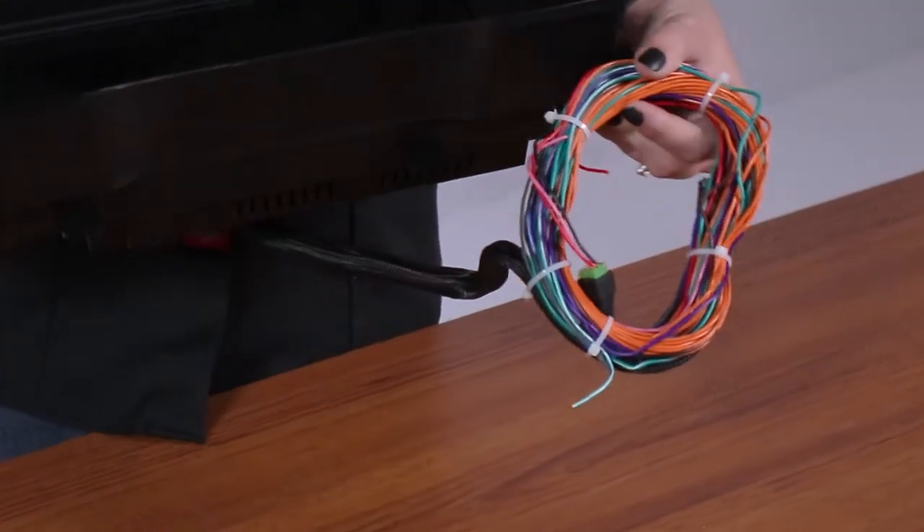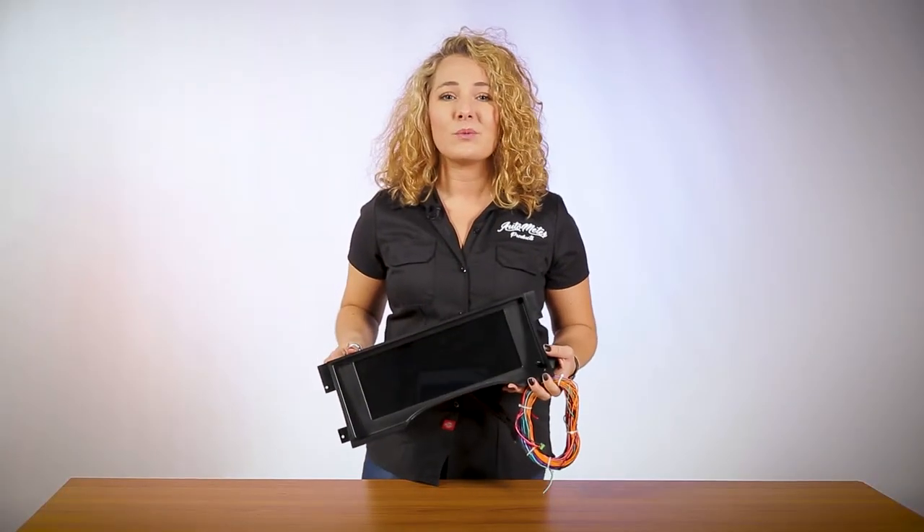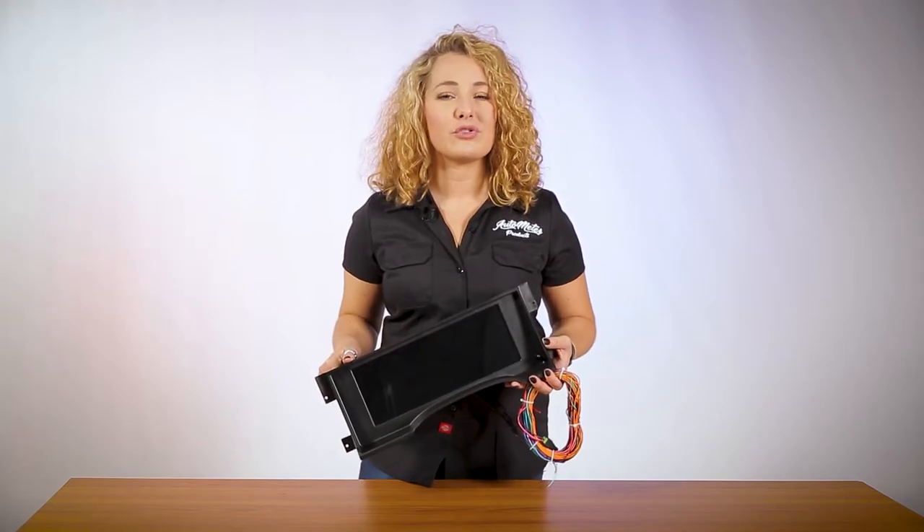All kits include a wiring harness and sending units for water temperature and oil pressure. This dash features an adjustable RPM range, turn signals, high beams, a clock, and multiple trip meters.